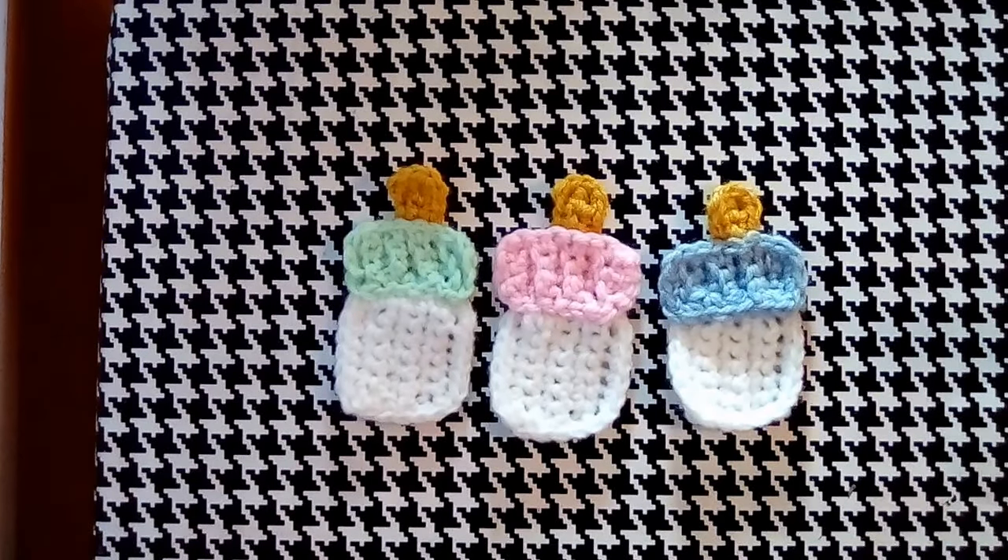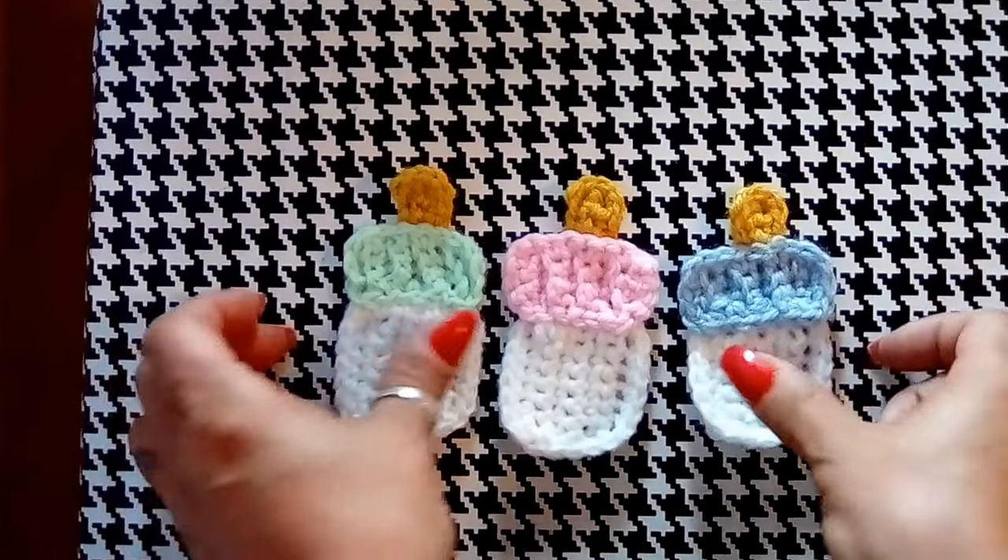At the end of this video I'll show you what the next video is going to be about and maybe get people to subscribe and tune in so we can crochet that pattern together as well. So let's get started.